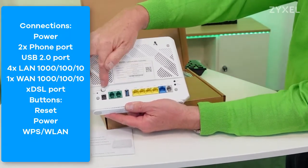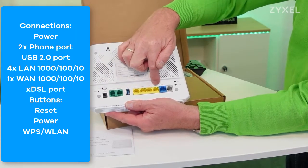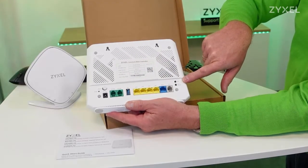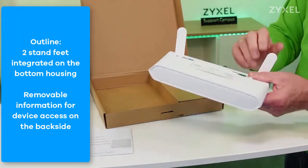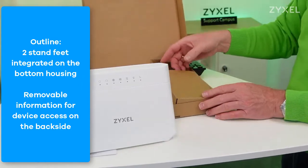On the back you can find the power connection, phone ports, USB hub, LAN ports, wide area network port as Ethernet and XDSL. There are also buttons for wireless, WPS, and power. The housing offers two stand feet on the bottom side of the device.